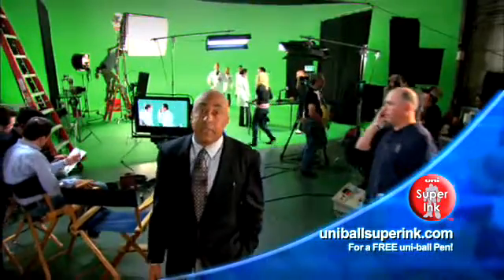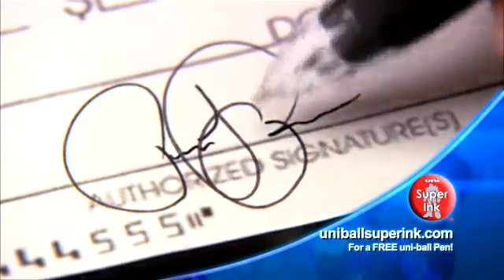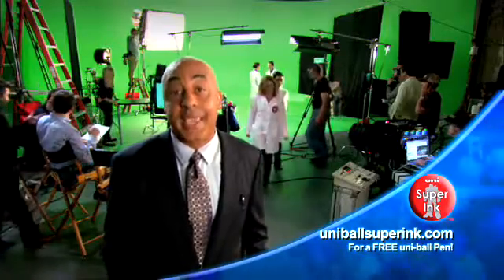Uni Super Ink is not science fiction. The exclusive ink inside Uni-ball pens weaves its way into paper and forms an unbreakable bond, and protects you from check and document fraud.